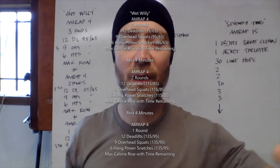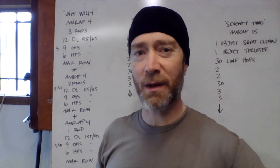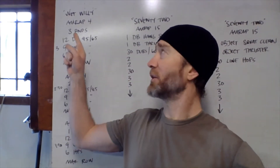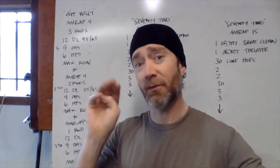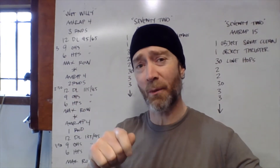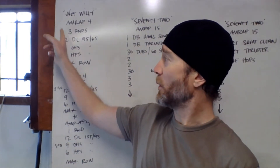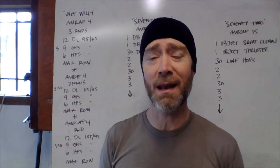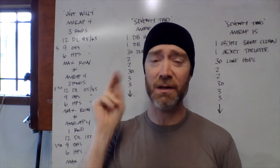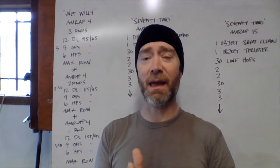Hey CrossFit crew, happy Monday! Hope you're ready for another week of fun and challenging workouts. We're starting this week with one called Wet Willy. It is three four-minute AMRAPs with a four-minute rest in between each one. Get your timer set up for five four-minute increments — three of those are work, two of those are rest.